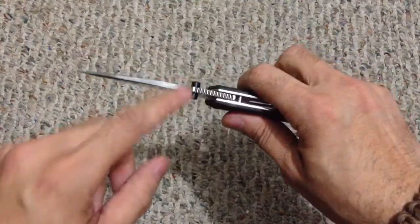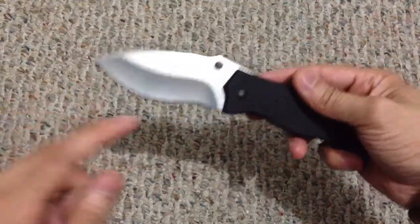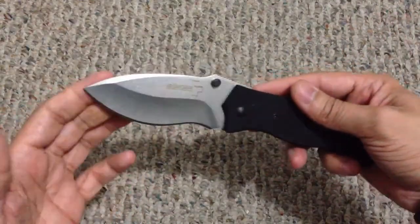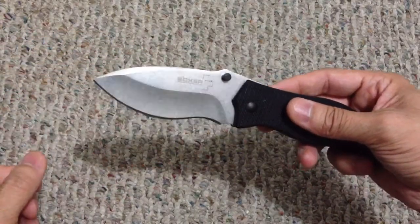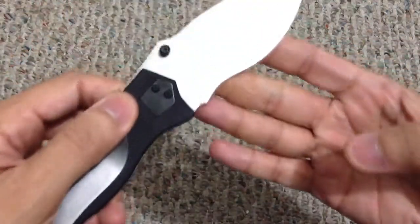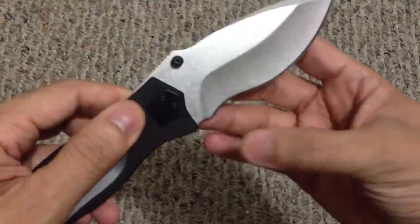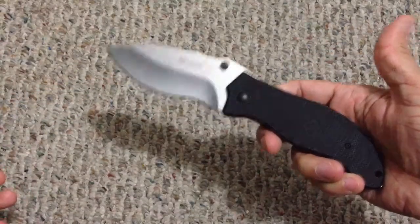Opening it up, you have ambidextrous thumb studs. As you can see, it's a pretty stout blade with a really nice recurve and belly, and you get a swedge on the top which actually helps with penetration. The Boker Plus logo is on one side and '440C' on the other — obviously pretty good steel.